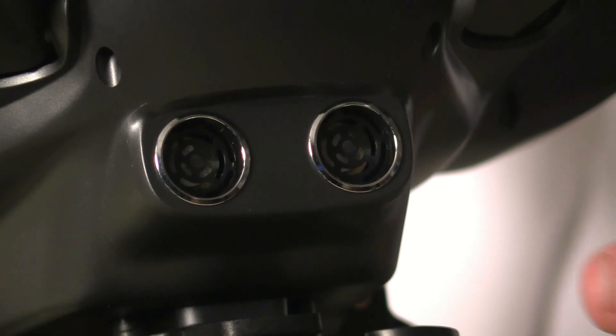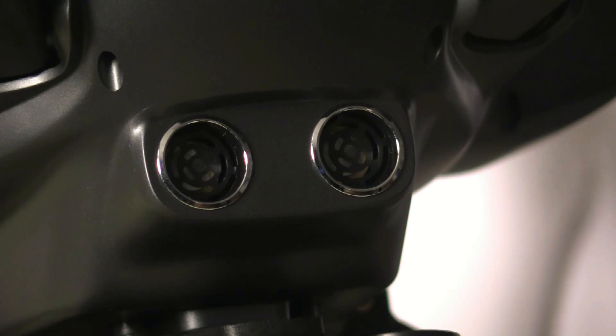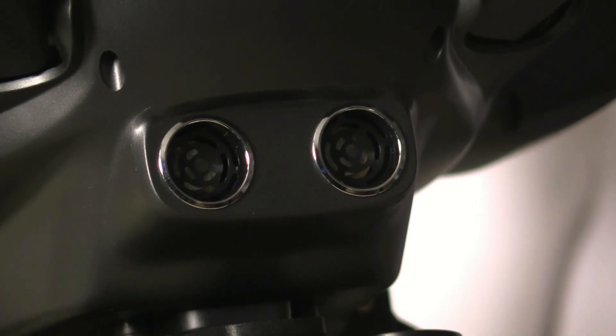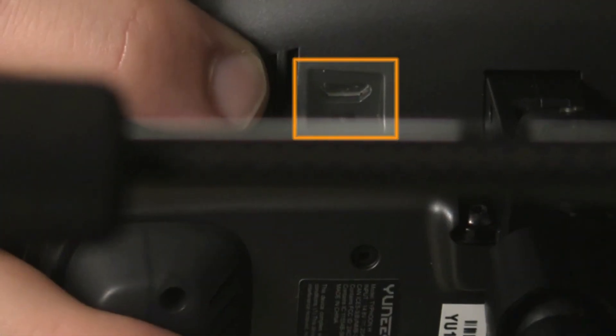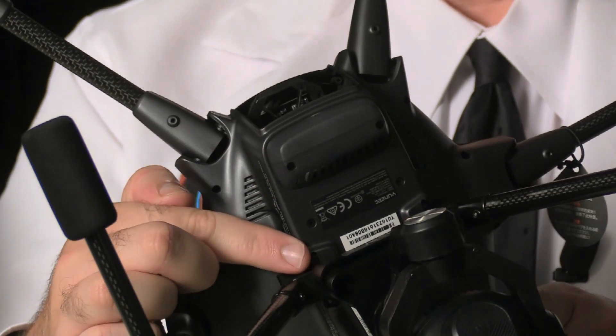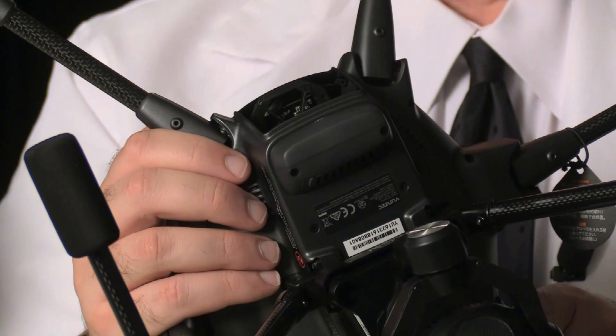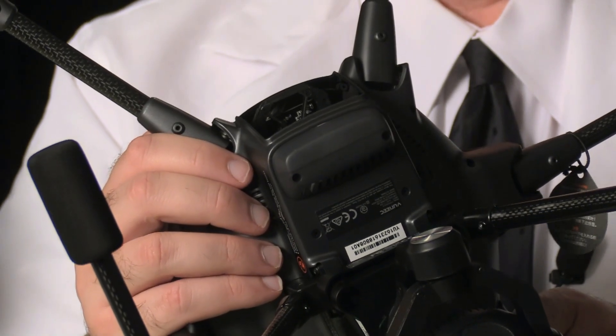Up front we've got the ultrasonic collision avoidance system — not to be confused with the upcoming optical collision avoidance system using Intel's RealSense technology. We've got lights at the end of each limb for pilot orientation, as well as a USB port for connecting to a computer. Notice there is no optical flow sensor like you see on the Autel X-Star or the DJI Phantom 4, so Yuneec is relying entirely on GPS for position hold.